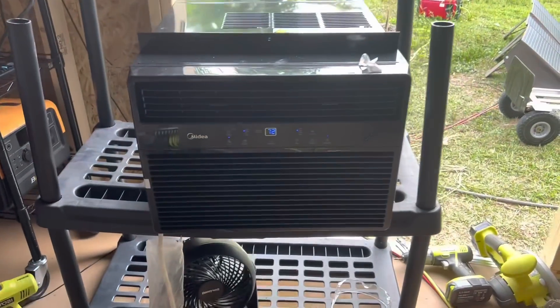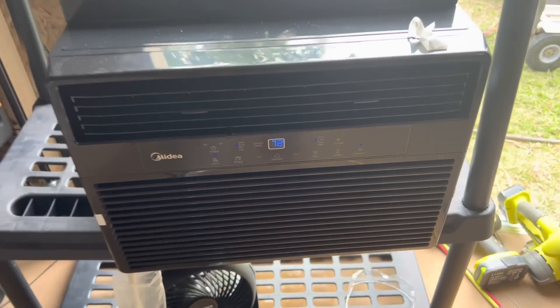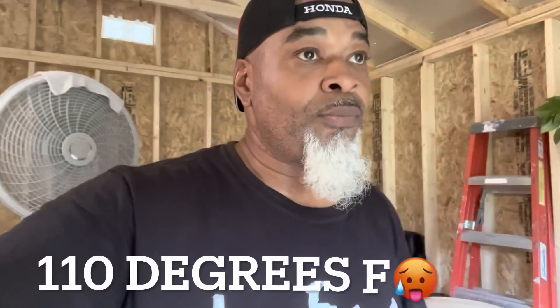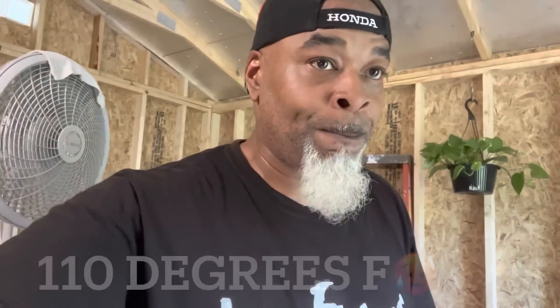We got a new component in the house. There's a lot of reasons for that — my mobile unit is so inefficient. Look at me, I'm sweating like a dog. I feel better now that I got this, but it was so inefficient, especially with no insulated walls, no wall covering.